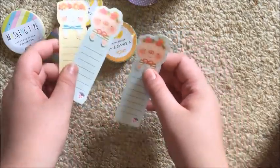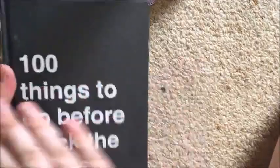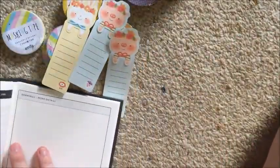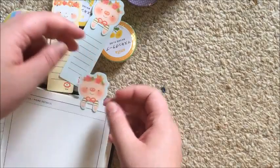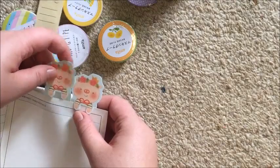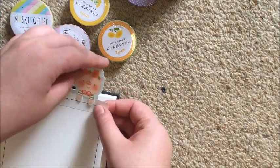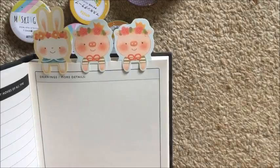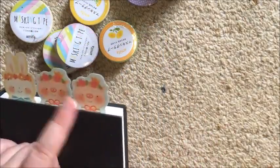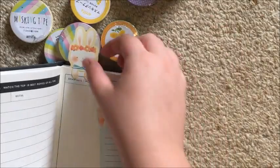Oh, these are cute — three little bookmarks! I need a book. I just have this 'Hundred Things to Do Before I Kick the Bucket' book, so we'll slot one in there. Oh, that's adorable — look at them, they're so precious! I won't use all three though, so Tia, if you're watching this and you want one of these little ones, let me know and I'll keep it aside for you, because I know you'll use it.